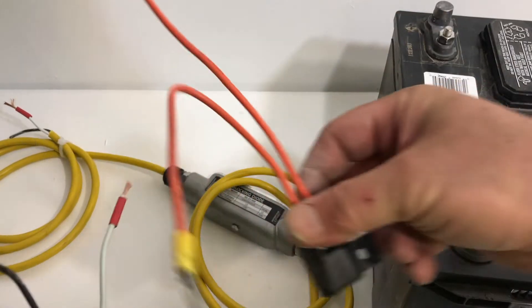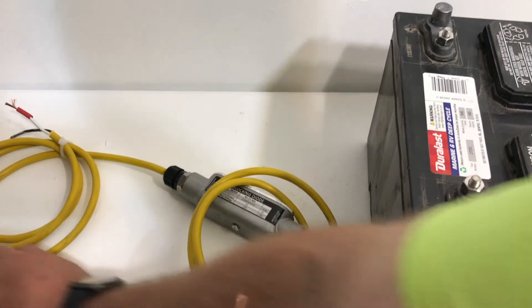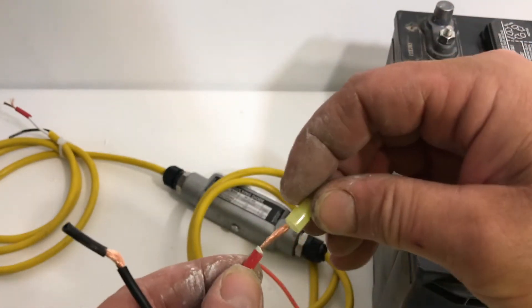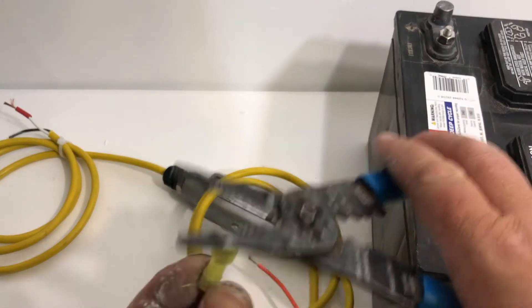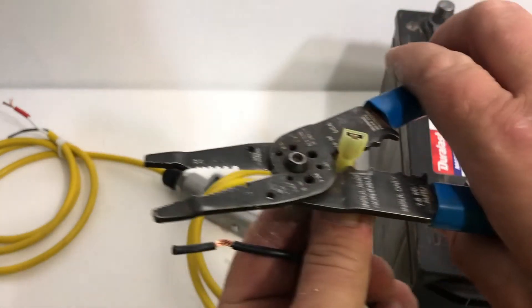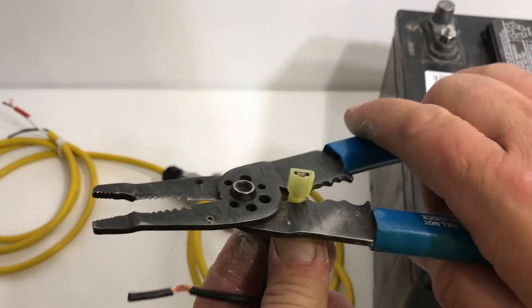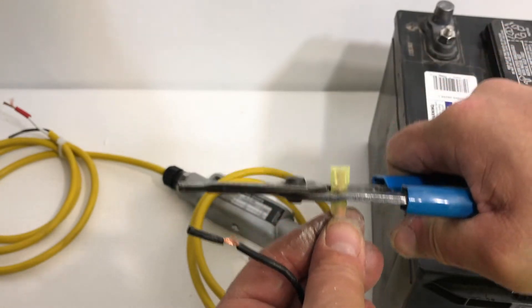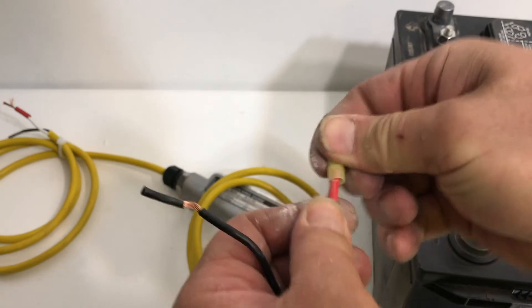We want to go into the fuse from the positive side, so we're going to connect up a female spade connector. These are pretty easy to use. You have to do a real strong, nice crimp on them, and then do a tug test. Push it in, hold it, squeeze it as hard as you can, and then do the tug test. You shouldn't be able to pull it off.